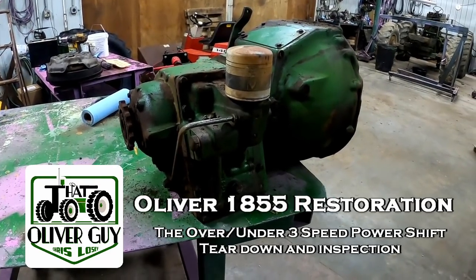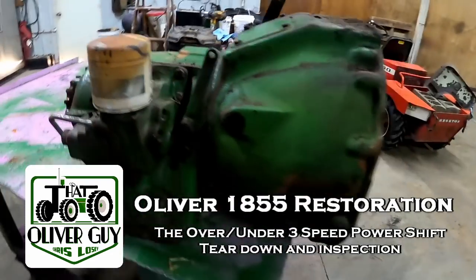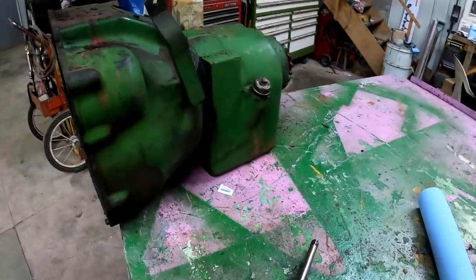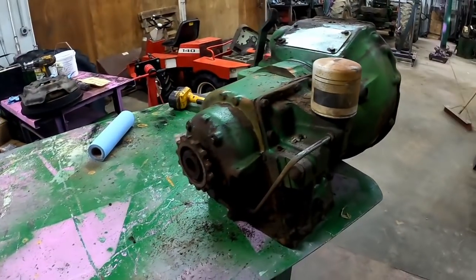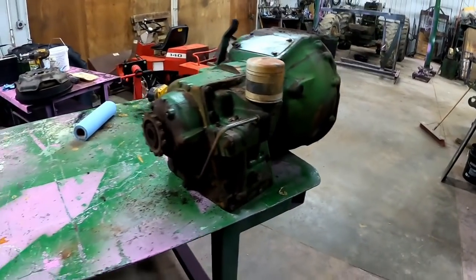Pretty much since the time I started this YouTube channel, I've been having people ask me to make a video on overhauling the 3-speed, also known as the over and under. And so finally going to do it. This is part of the 1855 project. To the best of my knowledge it was working alright, so I'm not expecting to find any surprises. But you just never know.